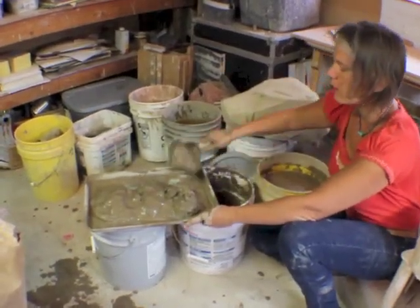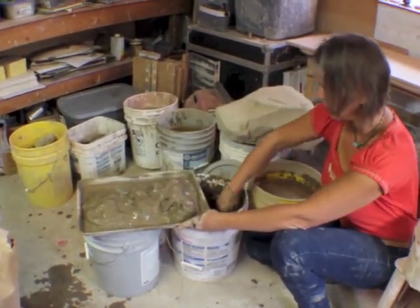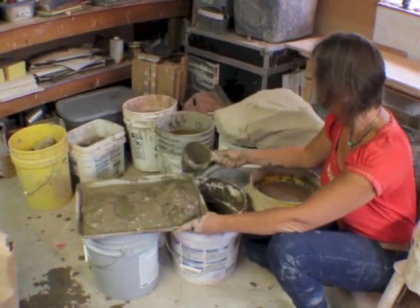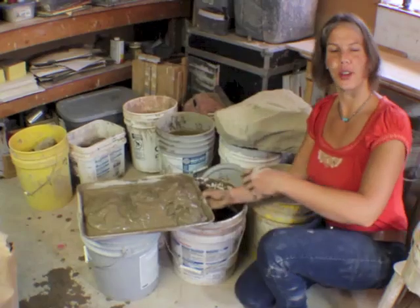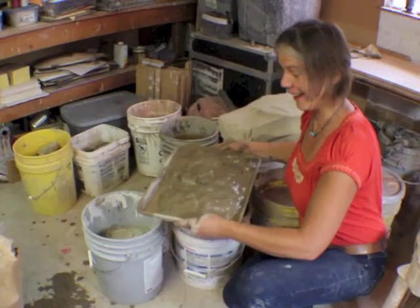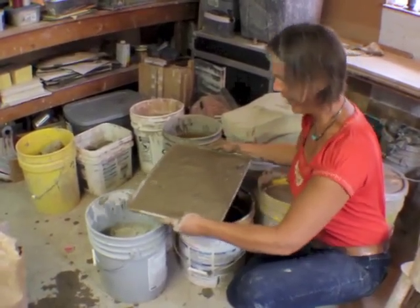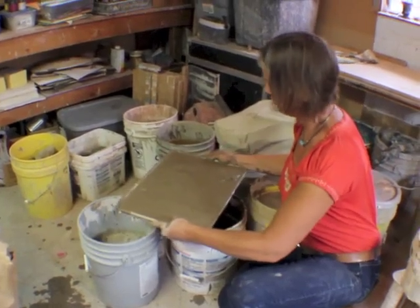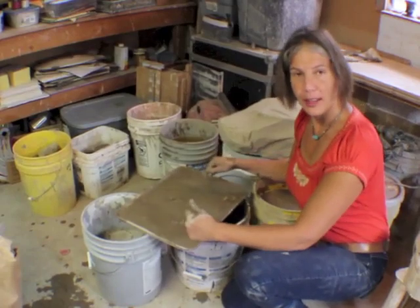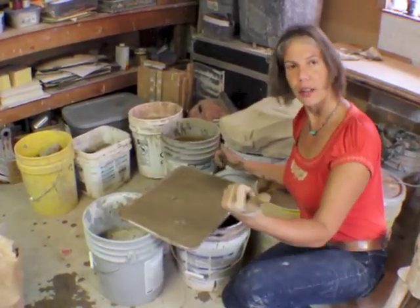The purpose is to dry it to a consistency that I can work with. I'm going to take this — I've got an old baker's rack out there — and I'll take that out there and let it dry.